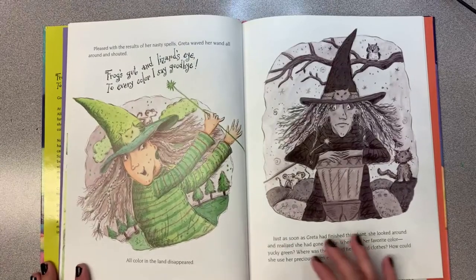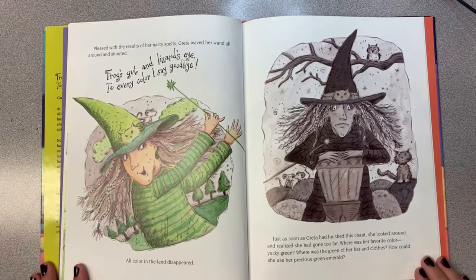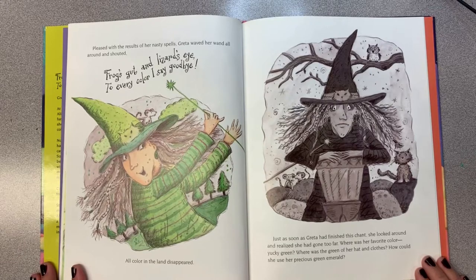Pleased with the results of her nasty spells, Greta waved her wand all around and shouted, "Frog guts and lizard eyes, to every color I say goodbye!" And all the color in the land disappeared. Just as soon as Greta had finished this chant, she looked all around and realized she had gone too far. Where was her favorite color, yucky green?